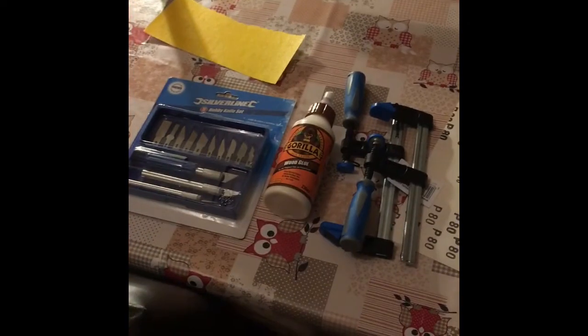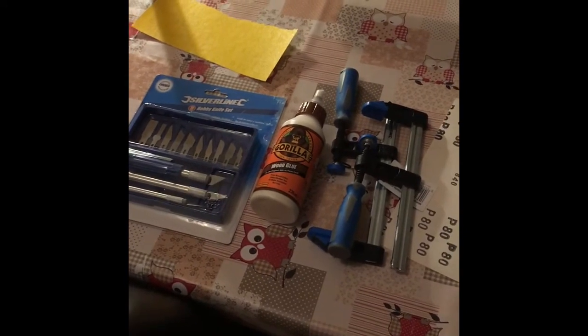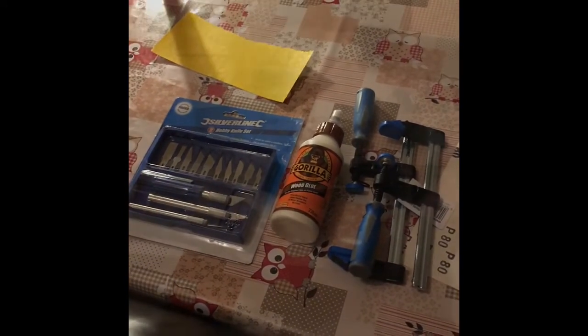This is what I bought from Amazon. I think the whole lot costs less than £10. The most important part is probably the glue, which needs to be particularly strong. The clamps are like £3 each and the scalpels are really there to try to shave down some of the wood because I haven't got decent chisels, but I think they're probably unnecessary.